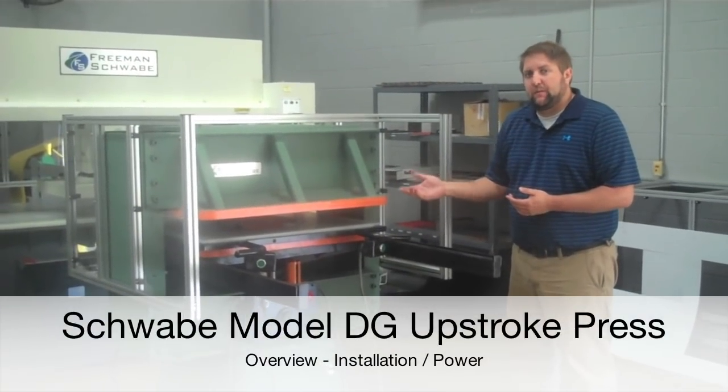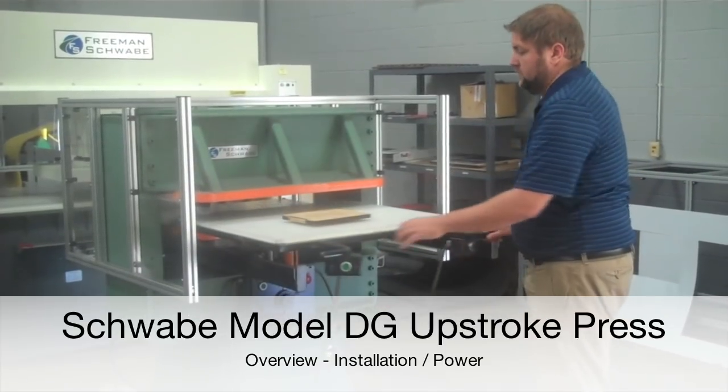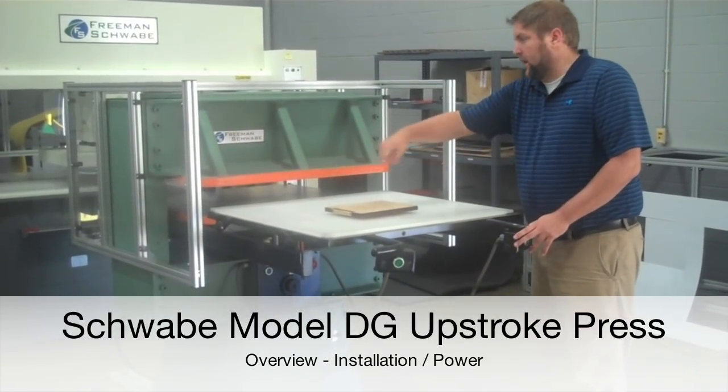This is a remanufactured Freeman Schwabe, model DG, manual sliding table, 30 by 34 cutting area.